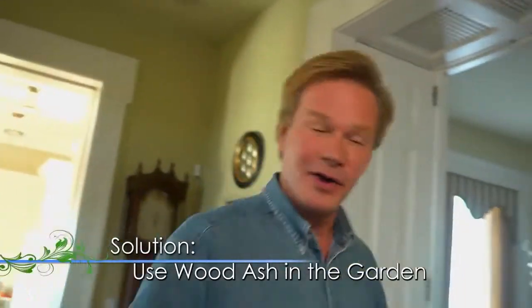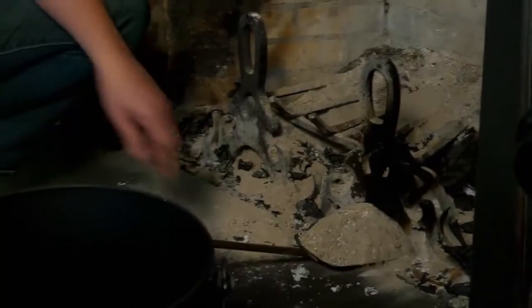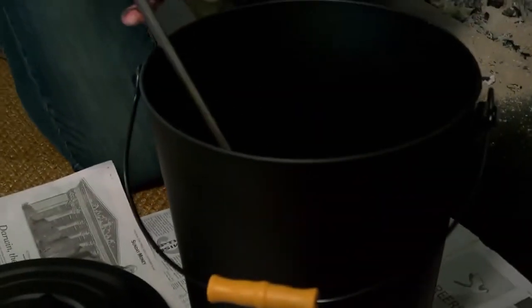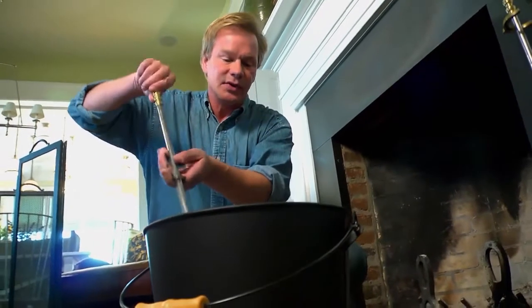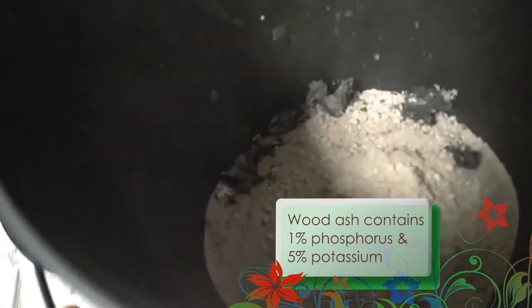Who doesn't enjoy the warmth of a fire in the winter? But once the wood is burned, you gotta deal with that ash. So what I thought I would do is just take some of these tools that I have here and clean out the firebox. This is a Rumford firebox. Over the past couple of weeks, I've built up quite a bit of ash. So basically what I'm gonna do is just take this out and fill up this ash bucket with it — you want to gently pour it in. It's also helpful to put newspaper down in case you happen to spill some on the rug or the hearth. Now, wood ash contains about 1% phosphorus and about 5% potassium, and a lot of other little trace elements that help our plants grow.